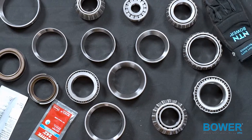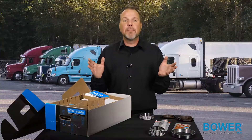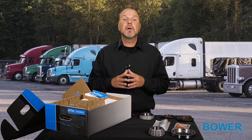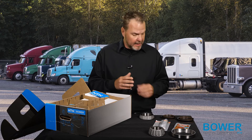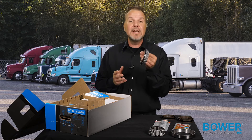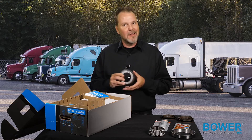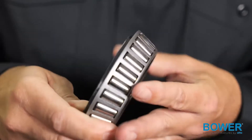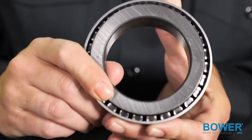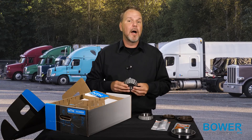Now that we have all of the components out of the box, let's dive into a few of the features. Trusted by brands such as Dana, Eaton, Freightliner, Mack, and Meritor, the service kit features case carburized bearings that undergo a special heat treatment to create a sealed casing around the outside, which increases durability and extends the bearing's life. The pinion bearings are tailored to OEM axle manufacturer specifications and include a width tolerance that is over 70% tighter than the standard bearing product.